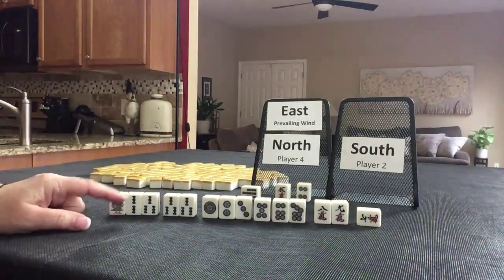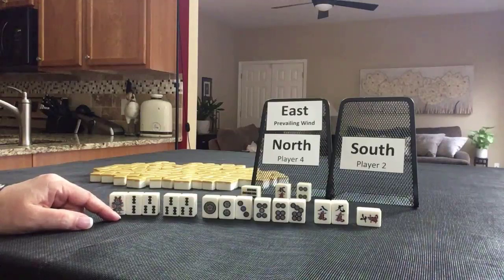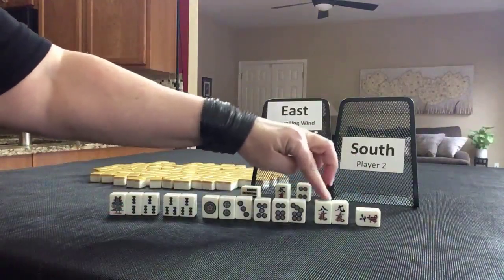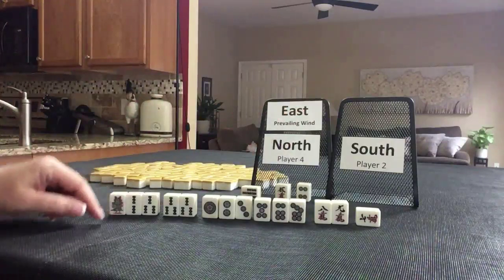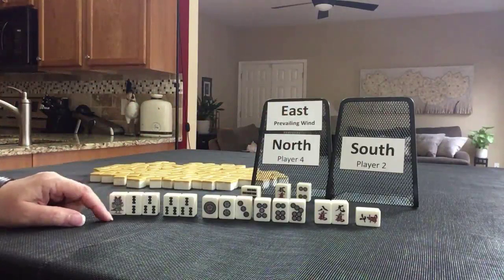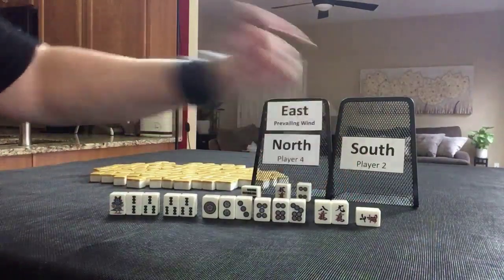Fu for this hand: winning on a concealed hand on discard is 30 points. Then they have an edge wait — seven, eight, nine — that's two points, so 32 points. No other value in here, no pairs, no honors. So 32 points rounded up is 40. Three Han, 40 points is 5,200 from South, because they threw the winning tile.